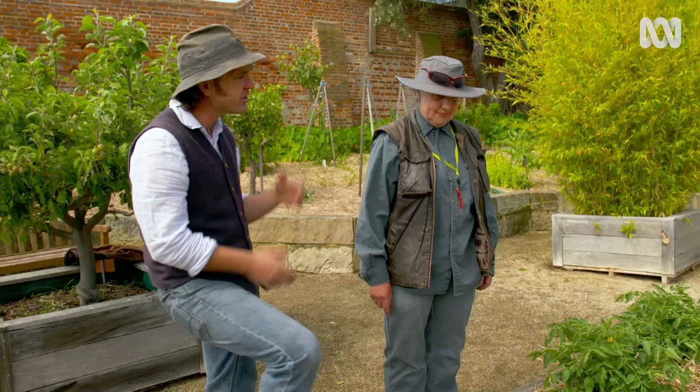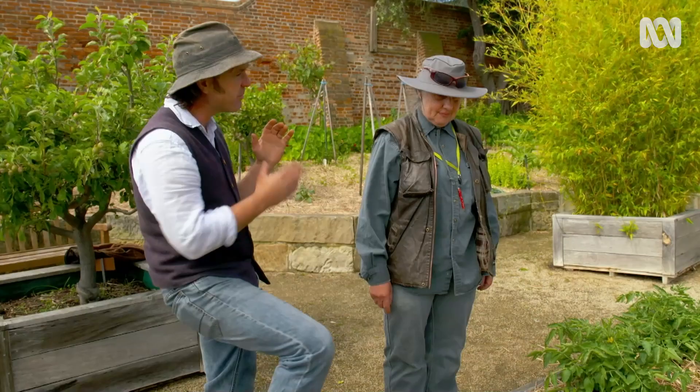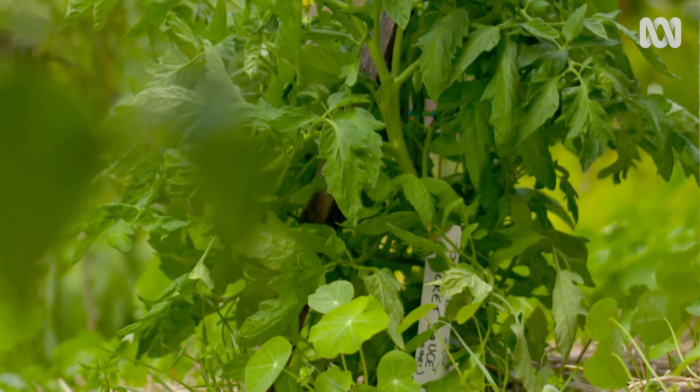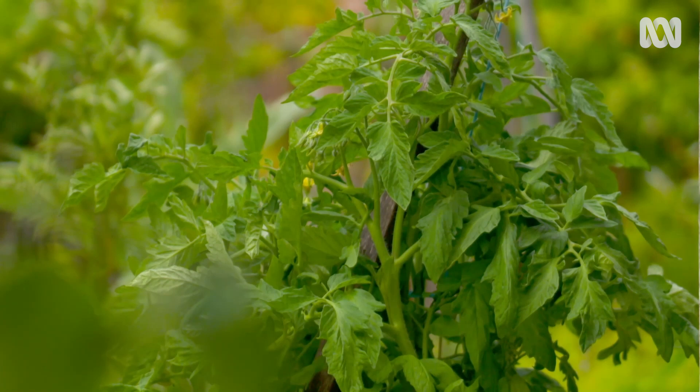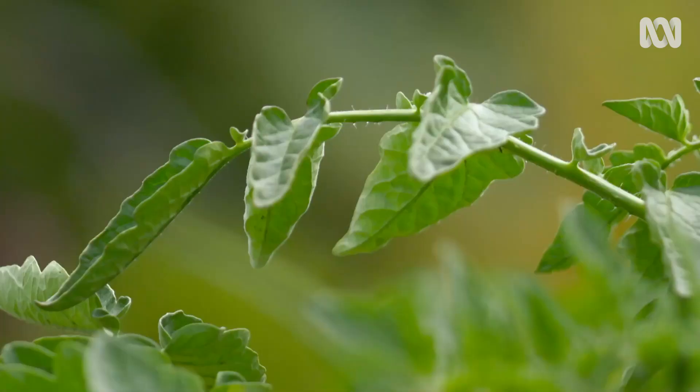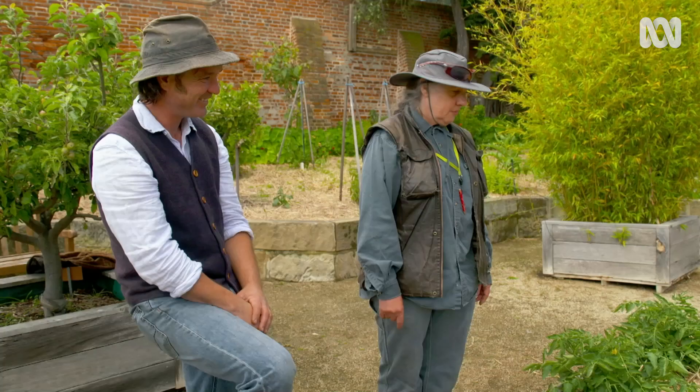So, Margo, they like water, but can you overwater them? Yeah, you can overwater them if the soil doesn't drain, especially when they're young. Once every couple of days — not every day necessarily. They prefer the water to be underneath on the soil rather than through the foliage, because you can get fungus on the foliage. You really don't want powdery mildew or anything like that — they really don't like having a shower.